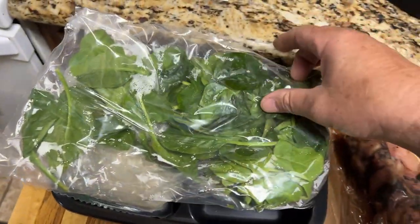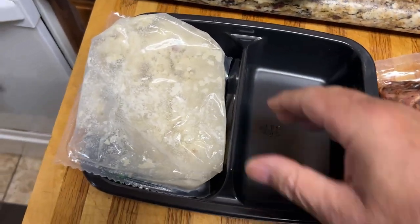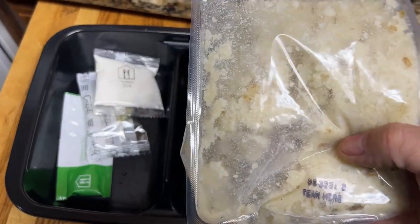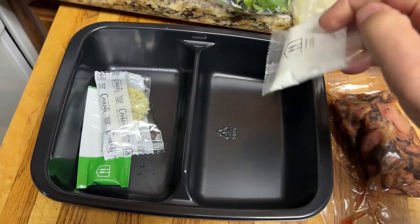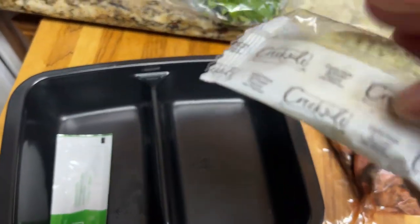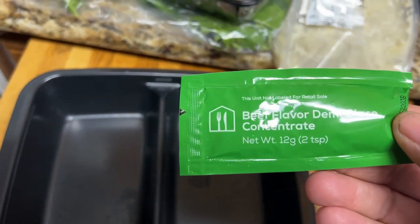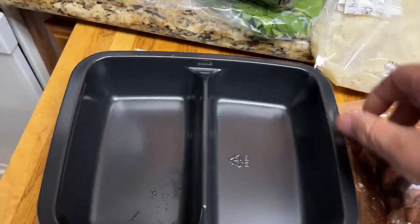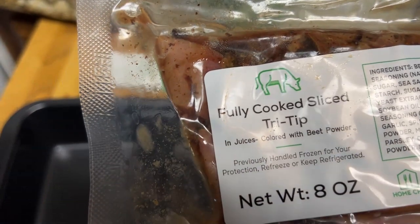So the ingredients were some spinach, some sliced mushrooms, and a tray — because I can make this in the microwave or the oven. I've got some mashed potatoes, and this is like cornstarch, I think I read. Got some garlic butter, and beef-flavored demi-glace concentrate. And then some fully cooked sliced tri-tip.